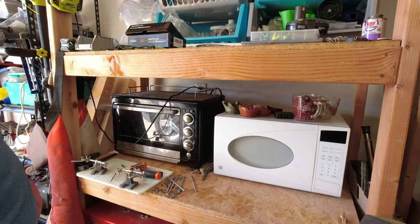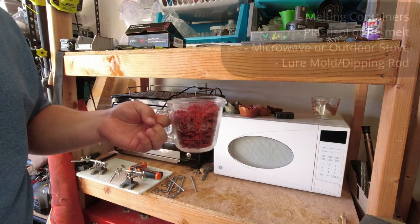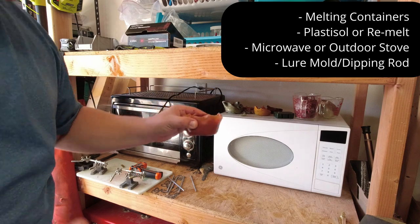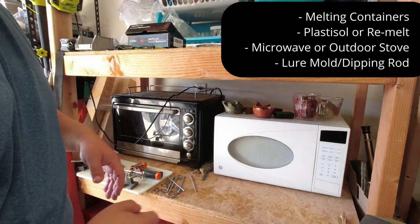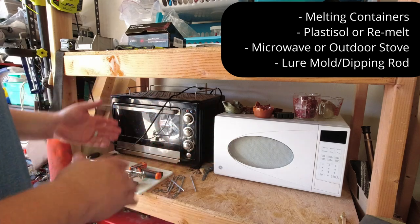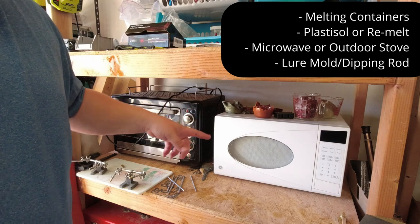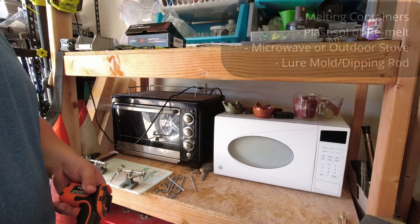The primary thing you need in a soft plastic station is some Pyrex melting containers. You need remelt plastic — this can be old lures that you've remelted down. I actually buy the screws, the leftover parts, and remelt them down for my own lures. One other thing you need is a microwave or a stovetop. That's really all you need besides molds.